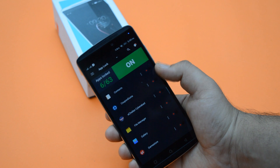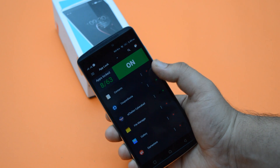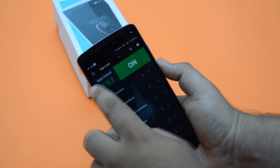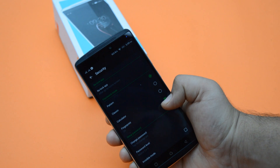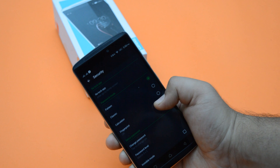Now just toggle on the apps that you want to lock with the fingerprint scanner. Then go to security and you can switch on the fingerprint scanner or switch it off.